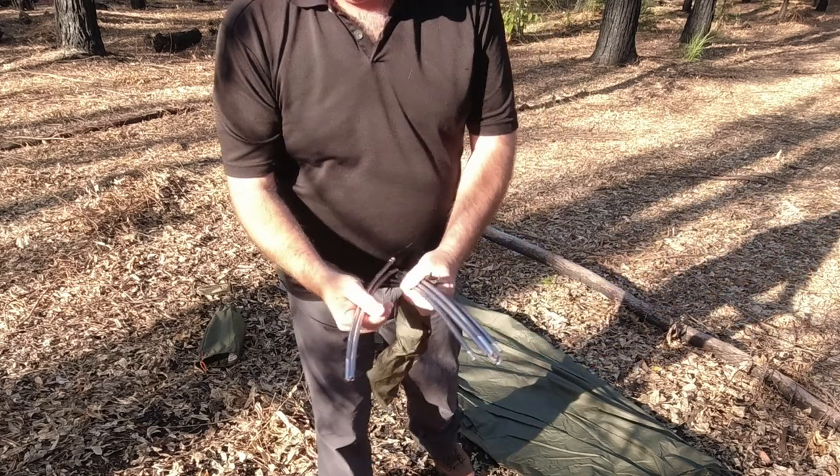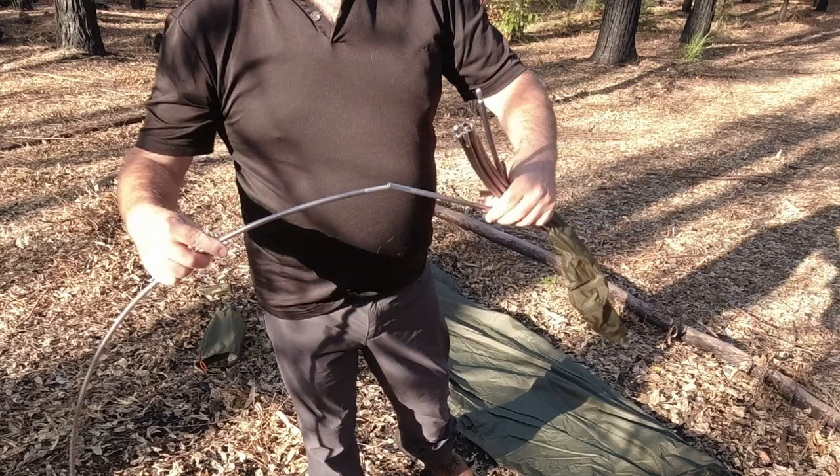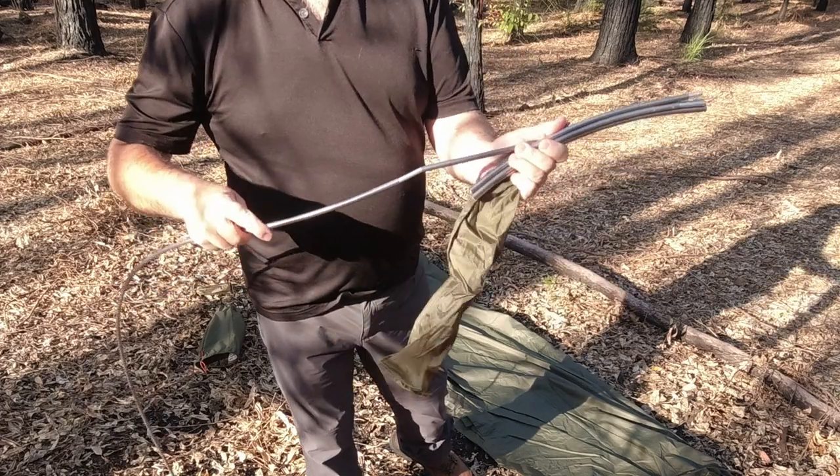We have two poles, both the same length, so no need for colour coding — they can go in any of the sleeves.